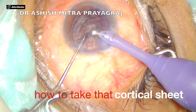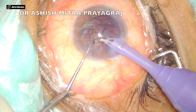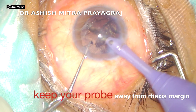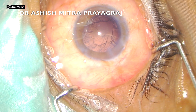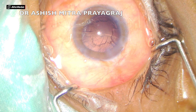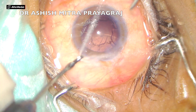Now this video also shows how to take that cortical sheet. You have to go to foot position 2 to manage it — just give a bit of aspiration and sweep your phaco probe sideways. See here I am sweeping, and see how well you can aspirate the cortical sheet. The whole job was done, and what is left is the remnant cortical fibers, which are taken with irrigation and aspiration.